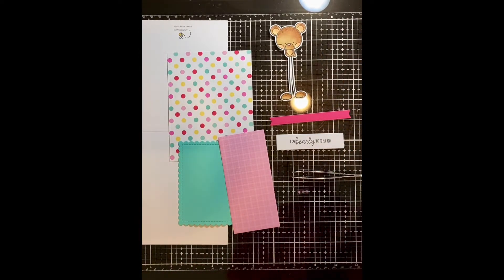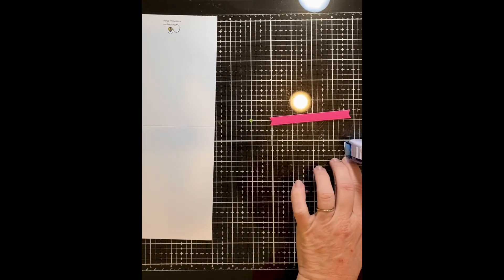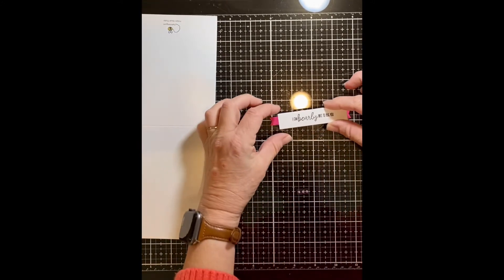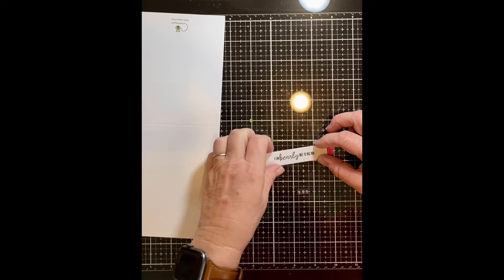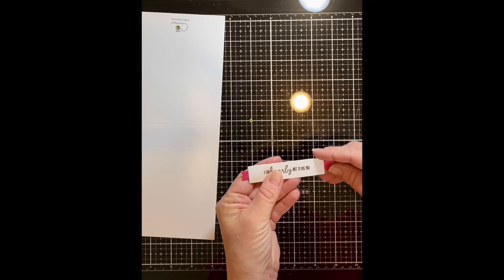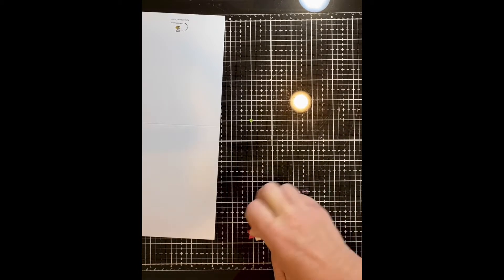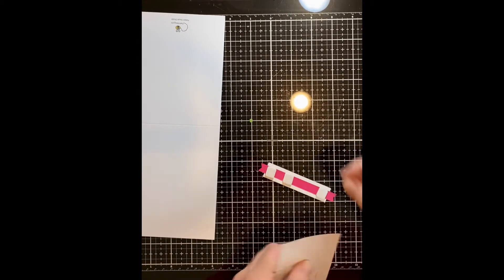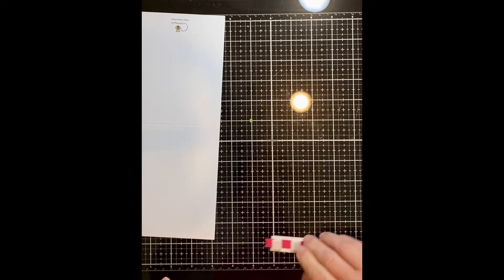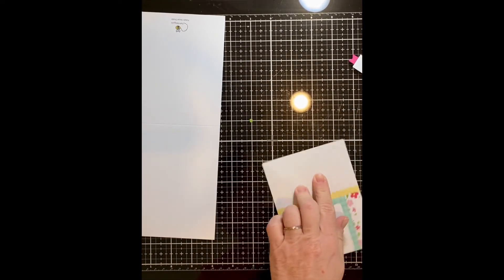Let's go ahead and move aside what we're not going to use first. First, let's go ahead and attach our pink layer to the back of our sentiment. And then we're going to attach that with foam squares. Just go ahead and pop those on there. I'm actually going to use four. So we'll go ahead and lay down our polka dot layer. We're going to do that with tape runner.